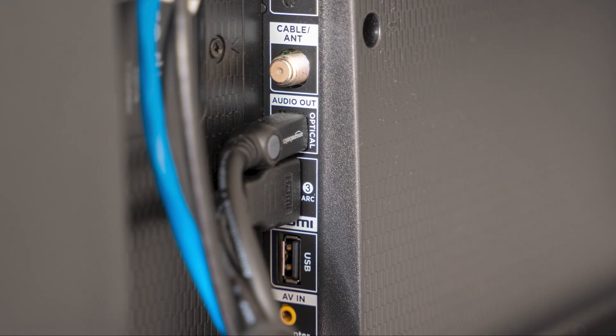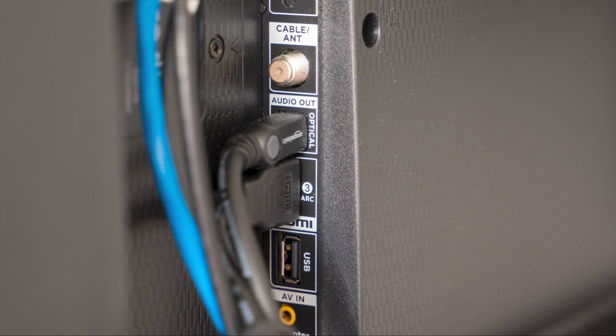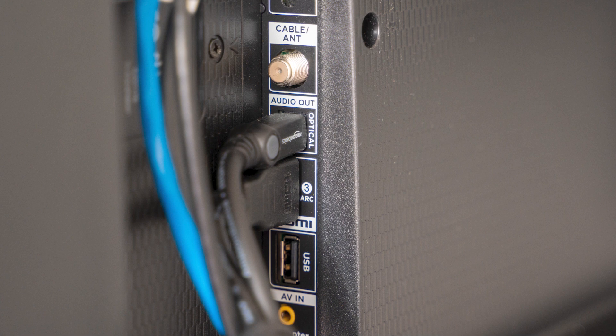The last thing to try is to check all the cables that are plugged into your TV and make sure they are all the way plugged in. Sometimes a power cable can get loose and not give your TV the connection it needs to power on.